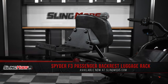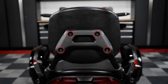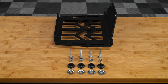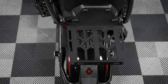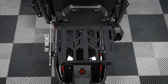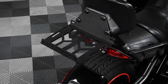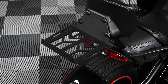This luggage rack mounts to the four bolt hole locations on the backside of your factory BRP passenger backrest and includes all new hardware for a straightforward installation. This luggage rack is manufactured from aluminum and is topped off with a black powder coated finish for that stealthy look, and it measures in at 10 inches by 12 inches. You'll also notice that the rack features slots throughout that can be used as mounting points to fasten down your cargo till you reach your destination.